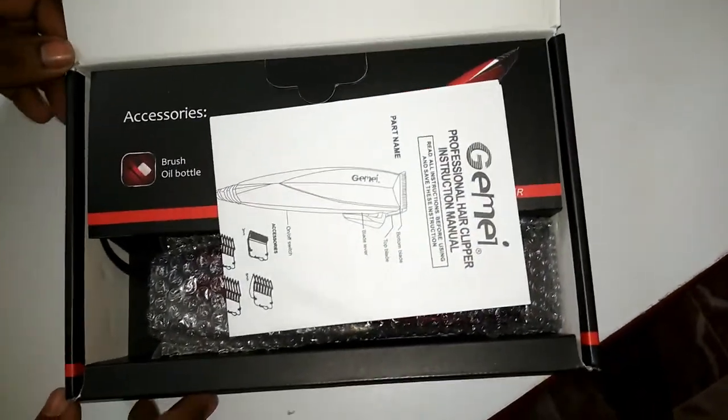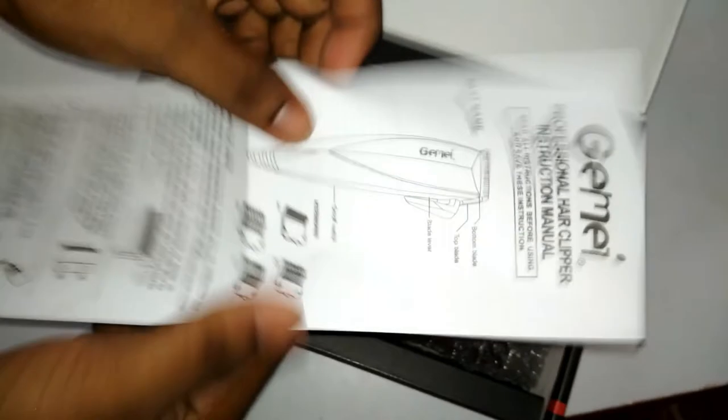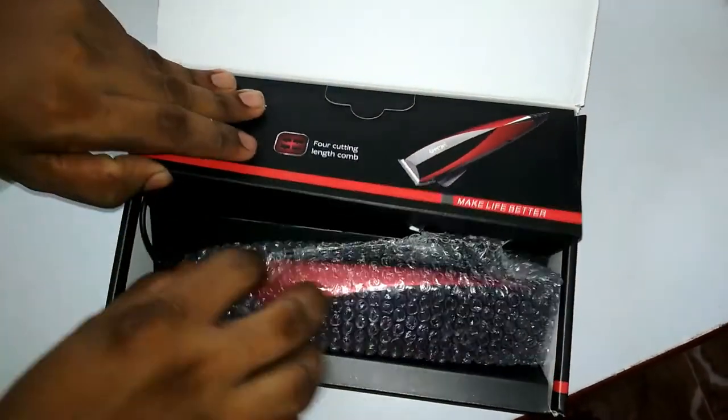Here is our hair clipper, and this is the user manual. It comes in several languages, and here you will find the part name and accessories list. I'm going to keep this aside and check out the hair clipper.